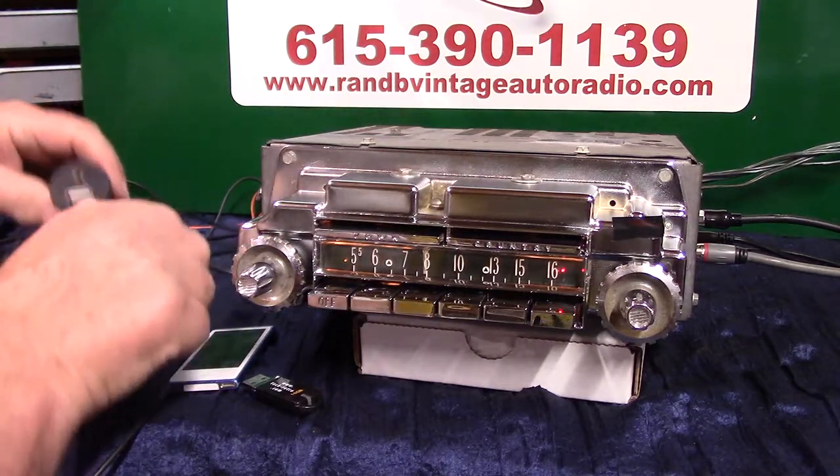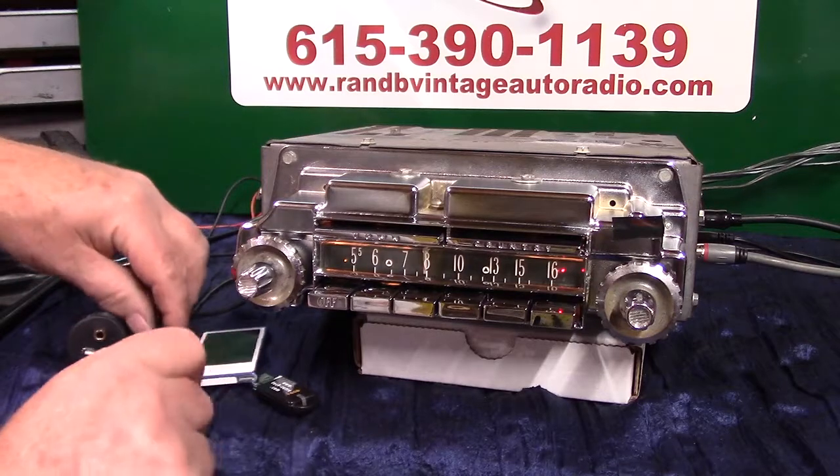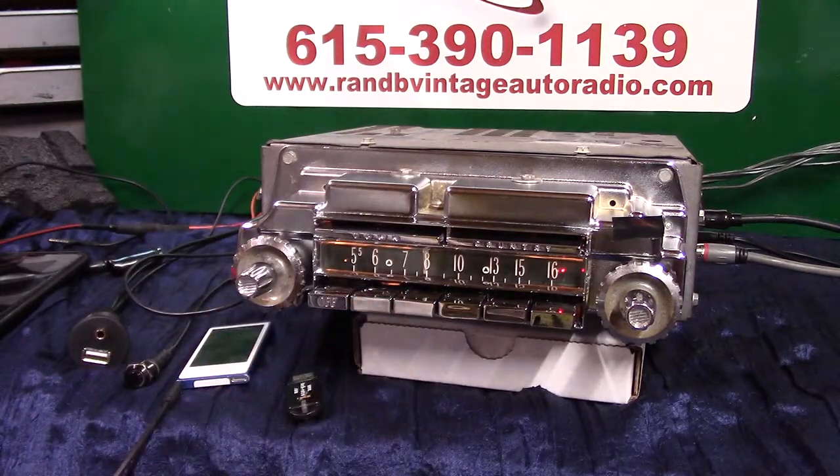We make these tapes for the owners after they get the car. They can pull the video off the thumb drive, put it on their computer, and always go back and see how it worked, because it will do multiple things.